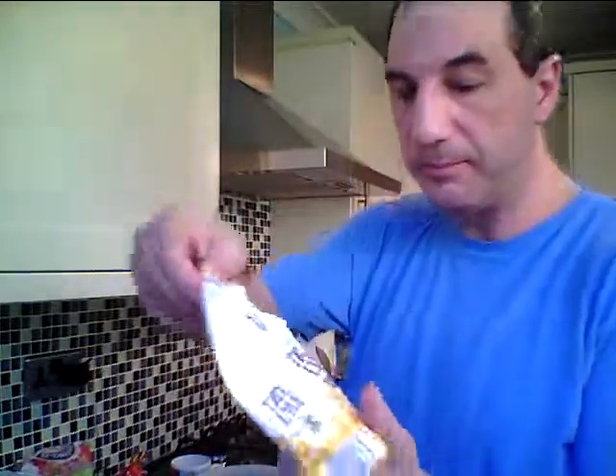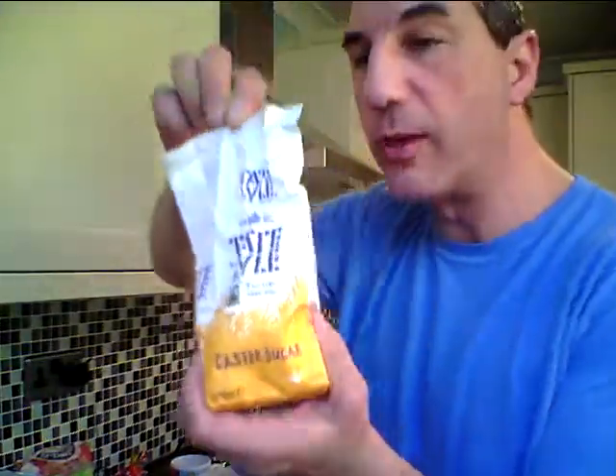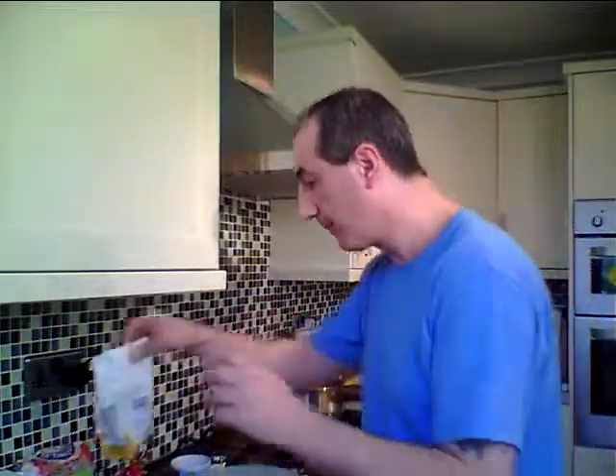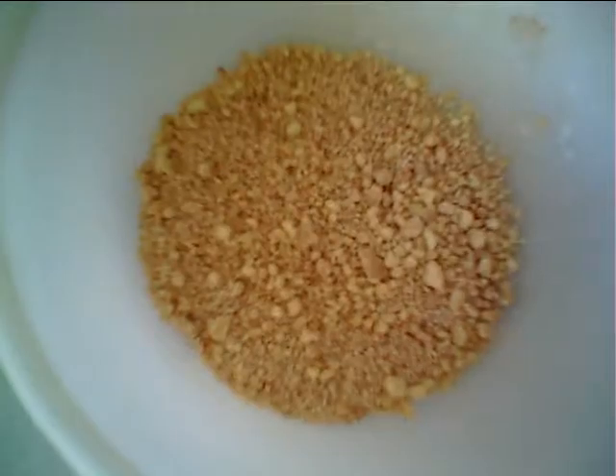We'll add some caster sugar as well, just to sweeten it up a bit — just stir all that in. All you have to do is stir it all in. Isn't that lovely?